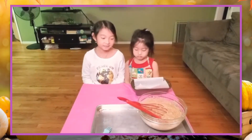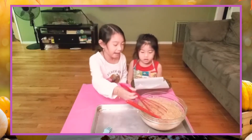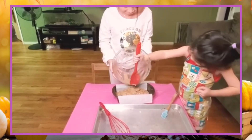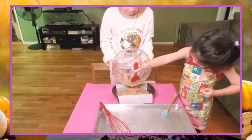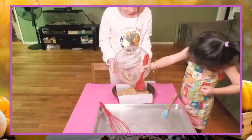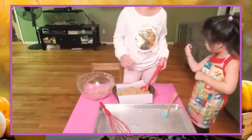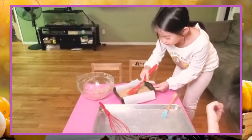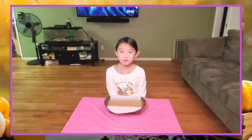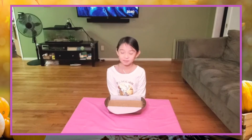Now that your pan is greased, you can add your batter into the pan. You just pour the whole mixture in — good job, Ji-hai. Smooth it out lightly. Now your banana bread is ready to go. But if you were like my Benoit, who likes banana nut bread, you would have added roasted nuts before you mixed the batter.